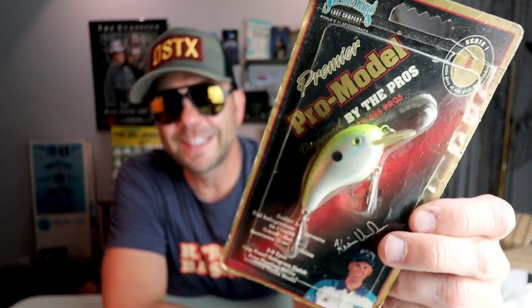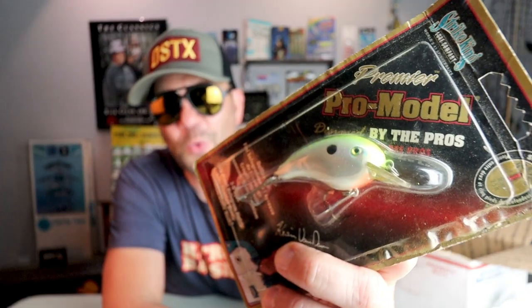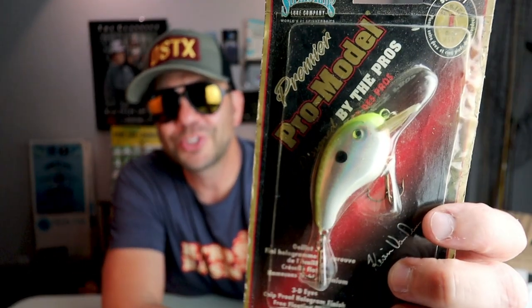Here's a nice one from an old KVD Strike King Pro Model discontinued crankbait. Look at that — it's got a nice little flat lip, sort of looks like the smaller version of the Cotton Cordell Big O, but of course from Strike King in a nice little chartreuse shad color.